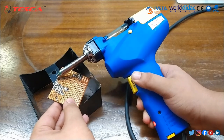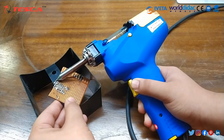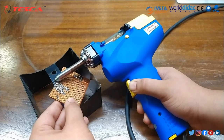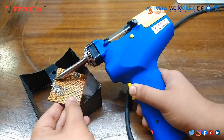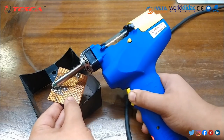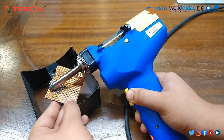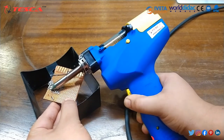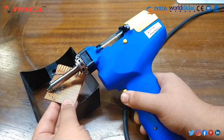You have to place it for a few seconds until the wire is removed. As you can see, this wire has been removed. In this way you can also remove all the different components. If I would like to remove this other wire, I can remove that also. In this way, we can de-solder the element.